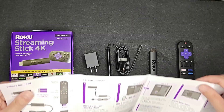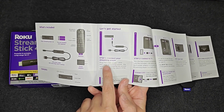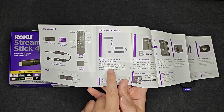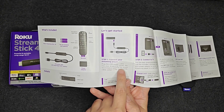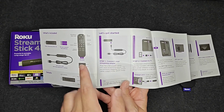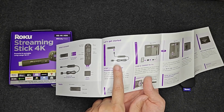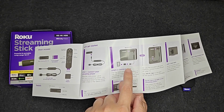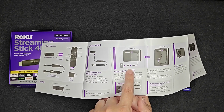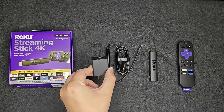The first step is connecting your streaming player. We're going to plug the USB power cable into your streaming player, keeping the power cable coiled in the Velcro wrap so that the cords don't get caught on anything. But if you don't have a USB port for power on the back of your TV, you also have the option to plug it into a wall using the provided USB power adapter.